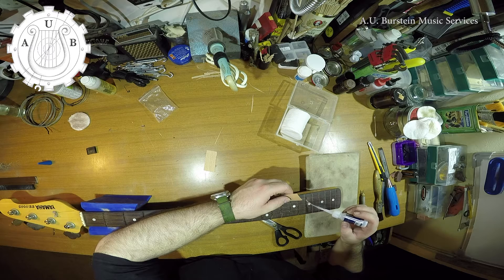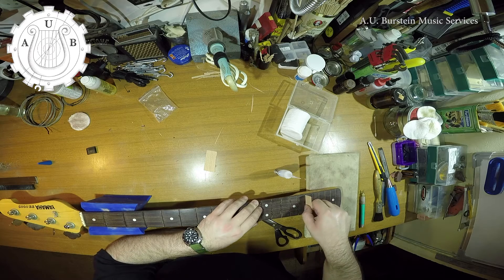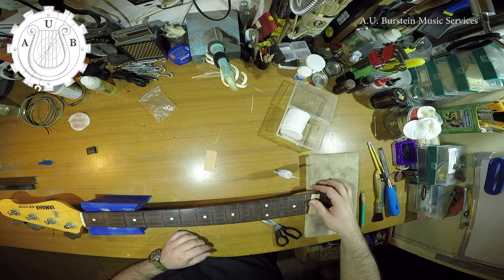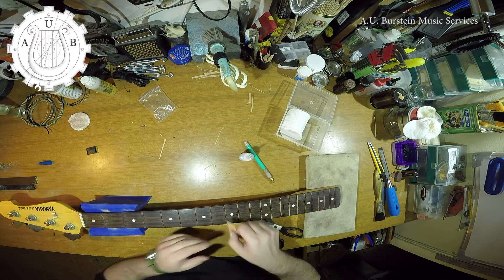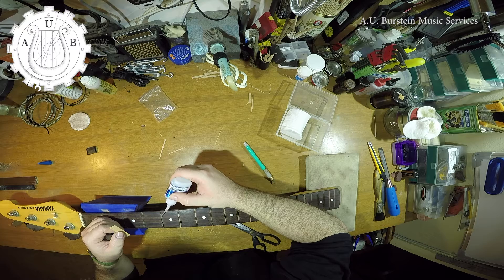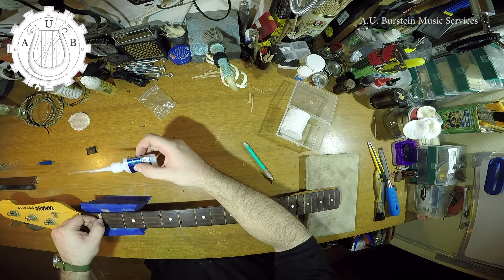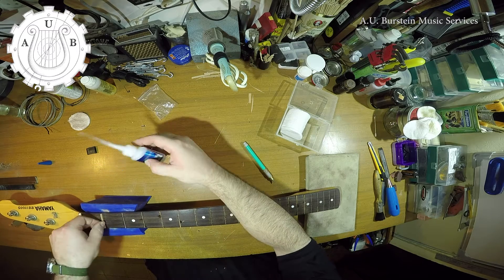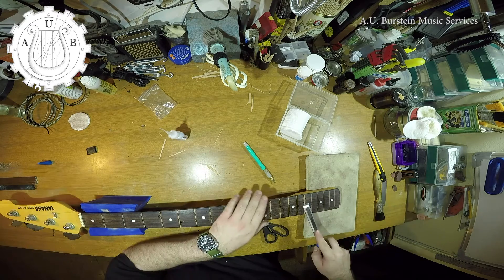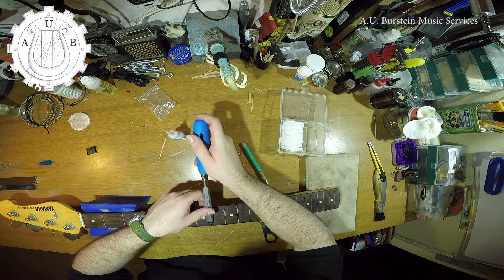I'm filling the slots with some beechwood veneer. It has a lighter color than the rosewood, so the fret positions will still be visible. I use extra thin super glue for this process. After the glue is set, I'm taking a very sharp chisel to trim off the excess veneer.